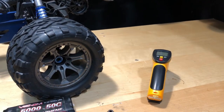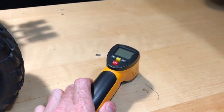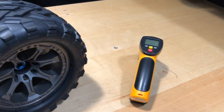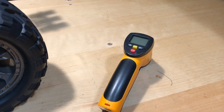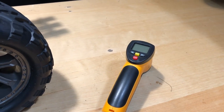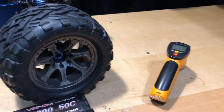Speaking of cool, this thing ran pretty cool. I was using an infrared temp tester and it only got up to 108 degrees, which is great because here in Florida it was already 90 degrees to start out with. So not bad at all — I was sweating just running this thing.